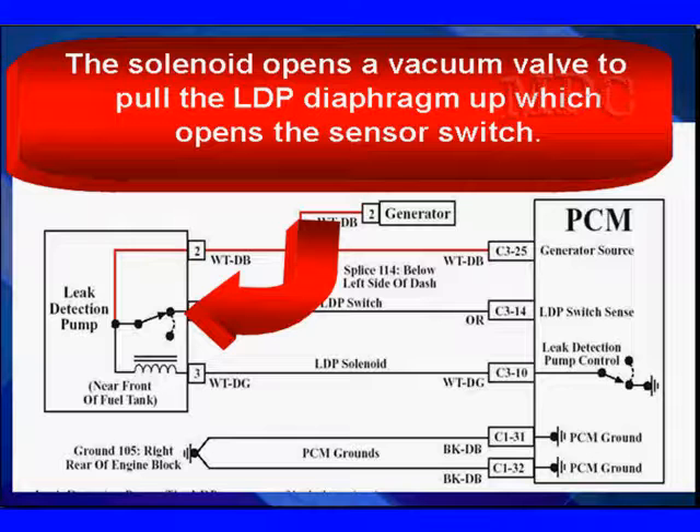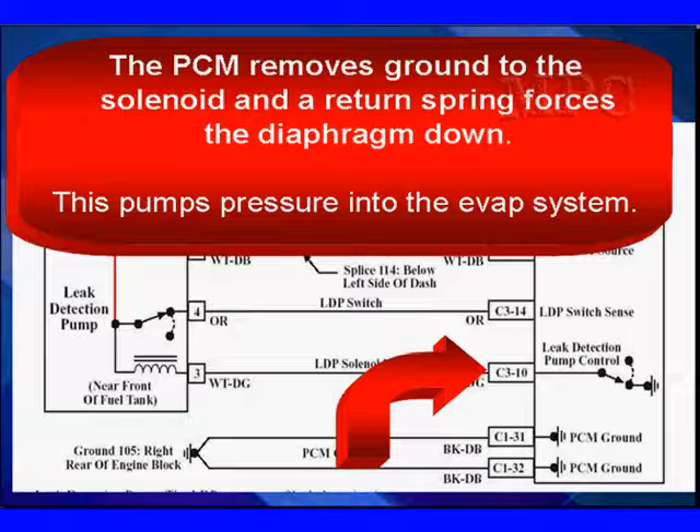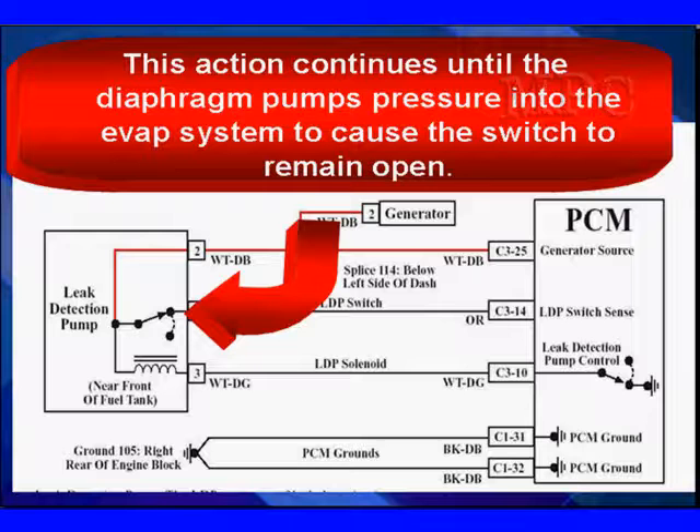We're going to show you that in detail — you really can't tell that from the schematic. Once the PCM sees the switch open, it removes the ground of the solenoid and a return spring forces the diaphragm down. This pumps pressure into the EVAP system. This action continues until the diaphragm pumps up enough pressure to cause the switch to remain open, which is determined by the strength of the return spring.